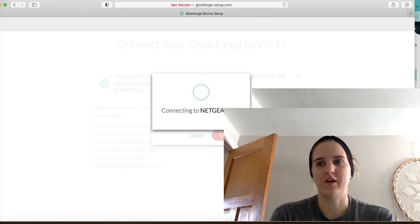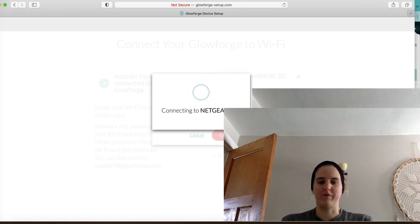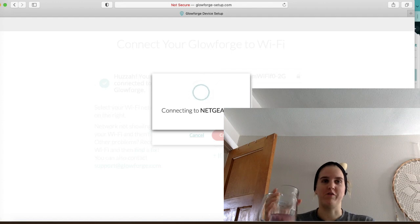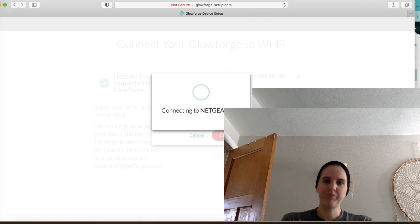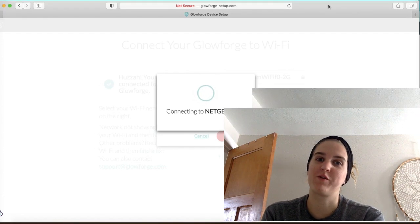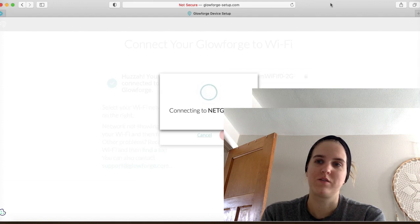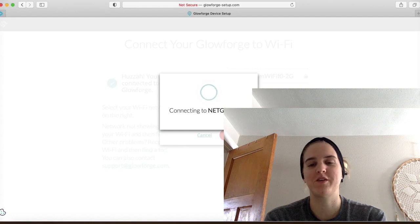I tried to do this earlier today and I just wasn't having it. My internet wasn't working at all — my phone wasn't working, my laptop wasn't working, nothing was connecting. So I know it's not a Glowforge issue, it's an issue with my internet. I have a lot of projects to make today — sold a lot on Etsy and Amazon over the last couple days and I'm kind of behind, so it'd be nice to catch up.